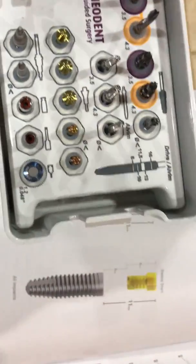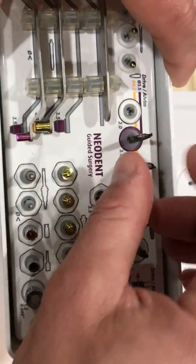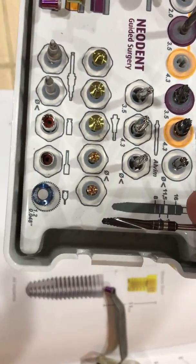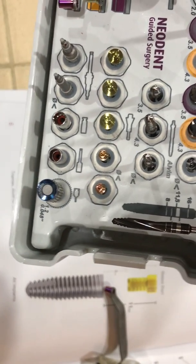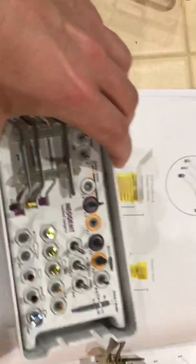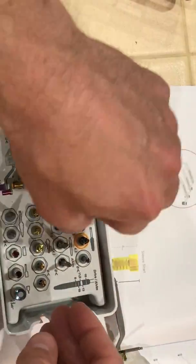The bottom of that silver bar is 11.5 and the top is 13. If we ever forget, we can always go into our kit and put one of our drills up next to the kit. Remember, these drills are all a little bit longer because they're guided — we've got to get them through the sleeve.